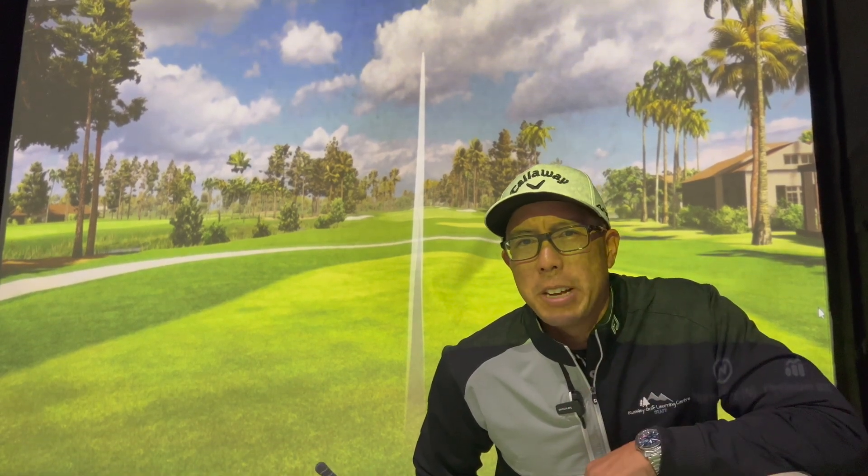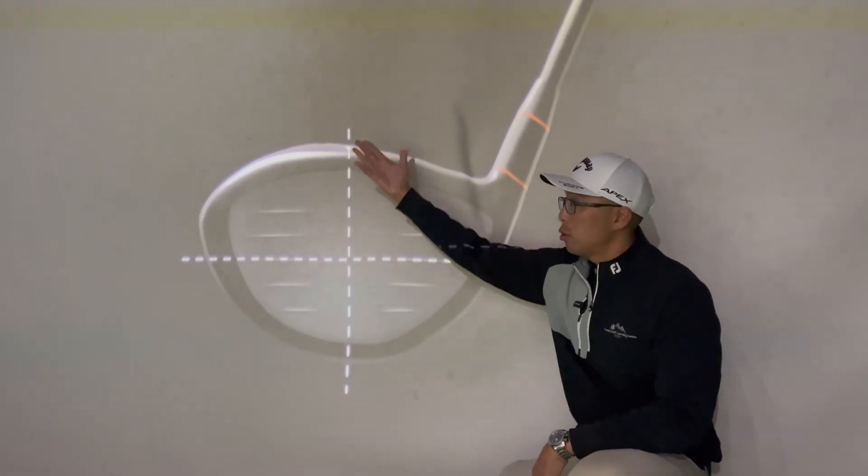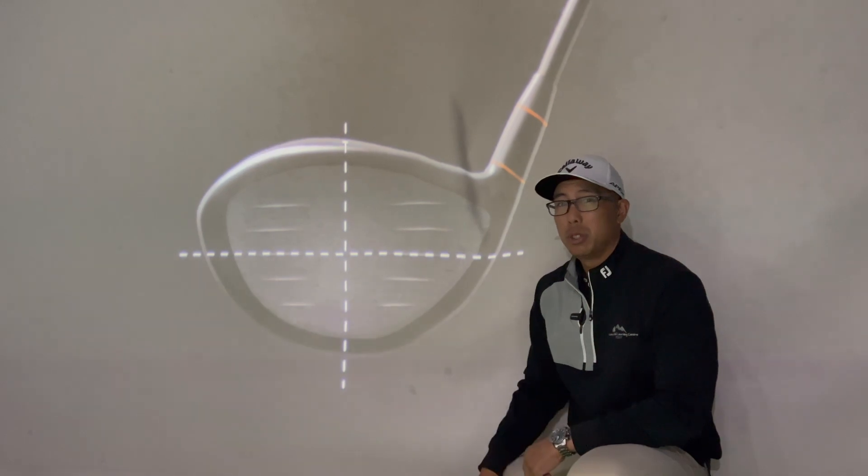Hey you, here's a quick lesson on how to hit longer, straighter drives. Pay attention. Did you know where you strike the golf ball on the club face is absolutely crucial?